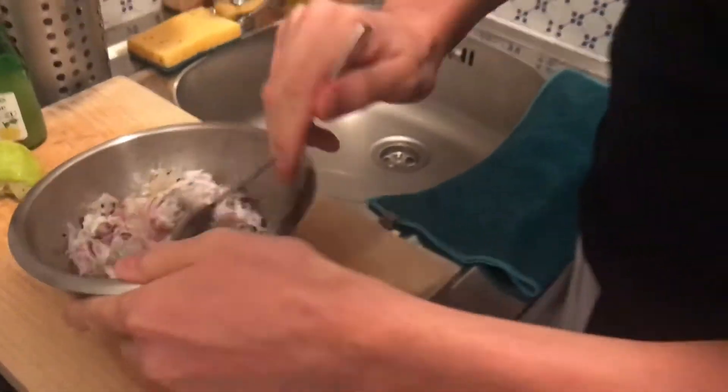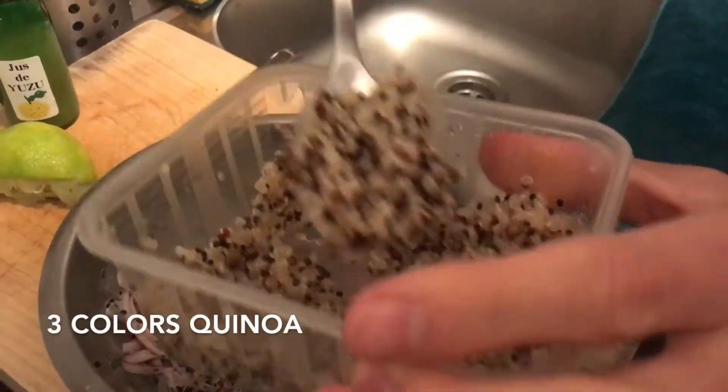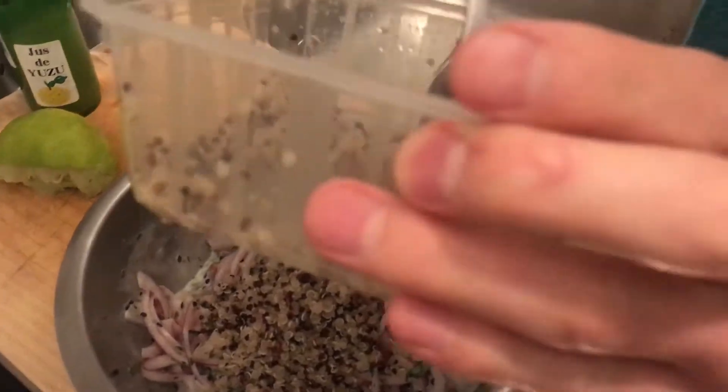Going to mix it. I'm going to add some quinoa — it's a secret of the chef — so you use less fish.